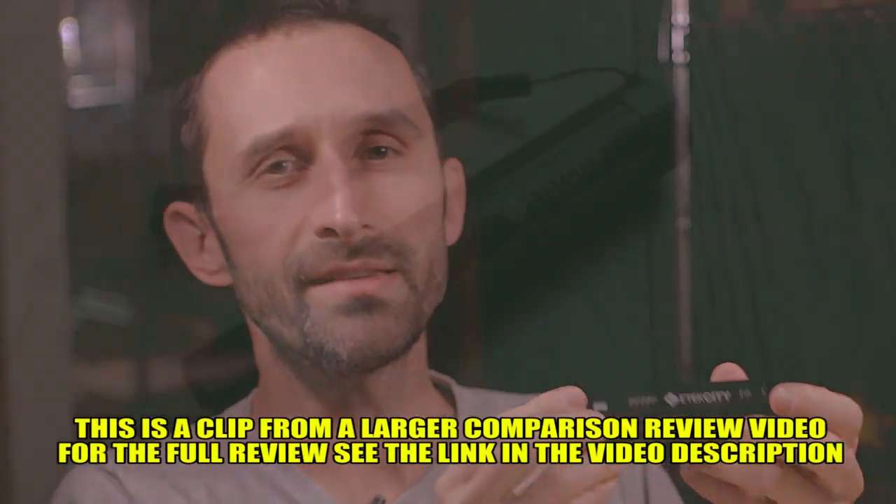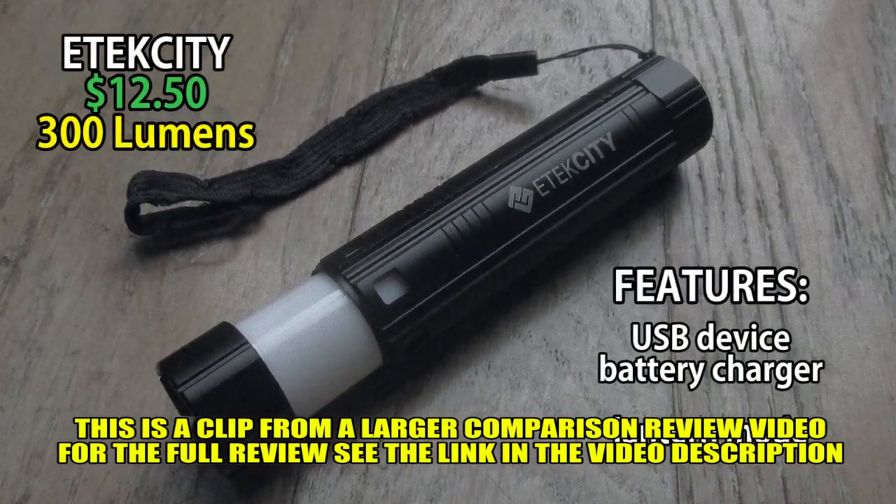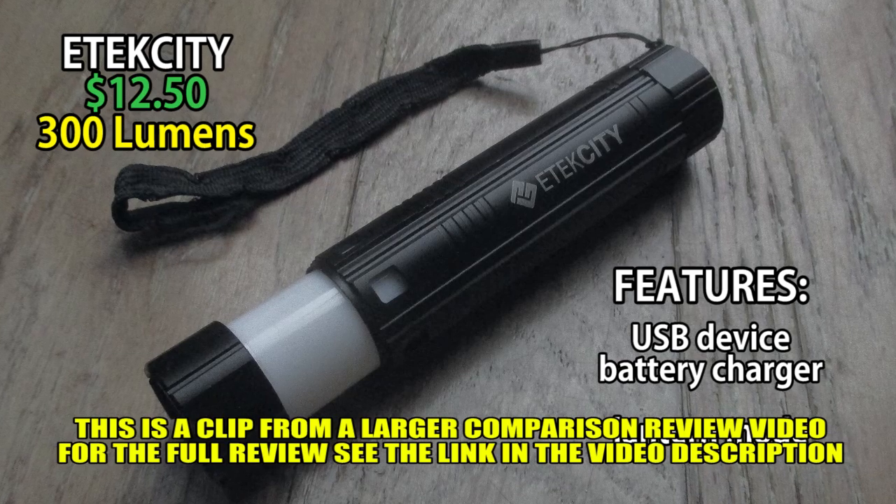Let's talk about this guy — the E-Tech City flashlight. It has a lot of cool features, and like I said, it was really inexpensive and I've had it for several years.